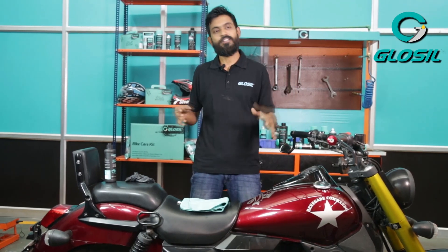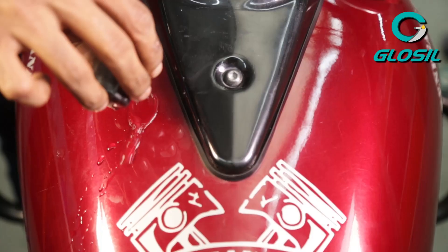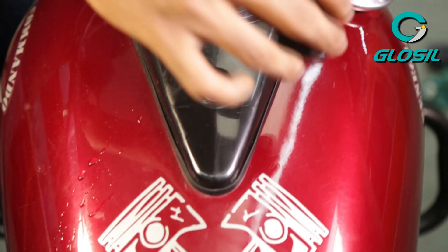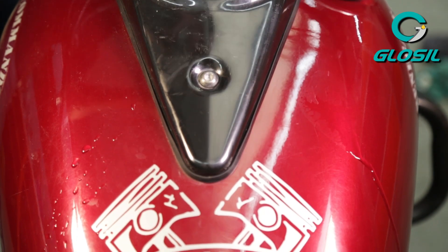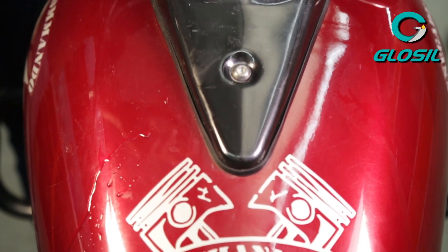The great part of the Glossal Liquid Wax is that apart from protecting your surface area, it also acts as a water repellent. It keeps away those ugly watermarks, especially if you are working with hard water, which can really stain your painted surface.